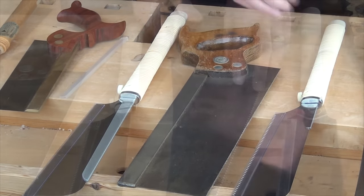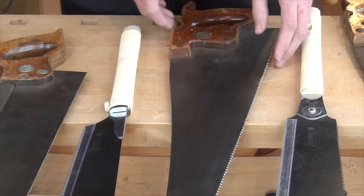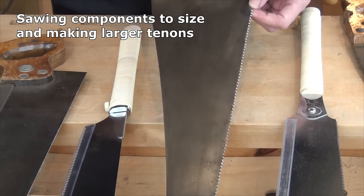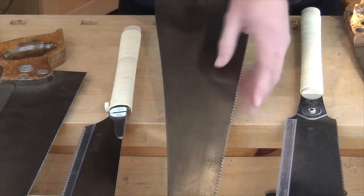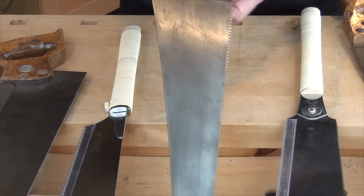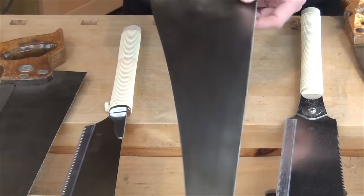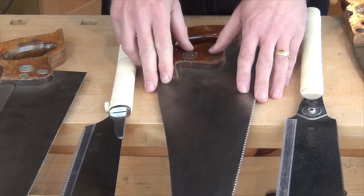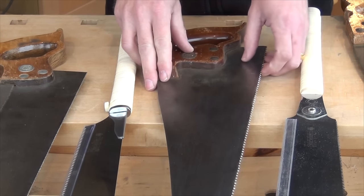Moving on again, the Kataba is also a partial equivalent to the Western panel saw — this is a 10-point cross-cut saw, though it could equally be a rip cut. Because there's no back on this, it's basically down to the size and thickness of the plate, which doesn't stop it from flexing, meaning we can't be quite so accurate. But it allows us to make deeper cuts, and the length and coarser teeth mean we can make quicker cuts.